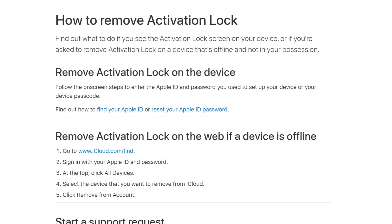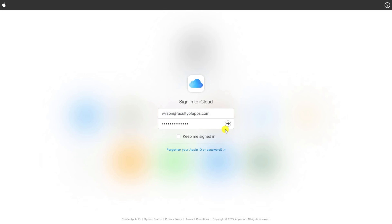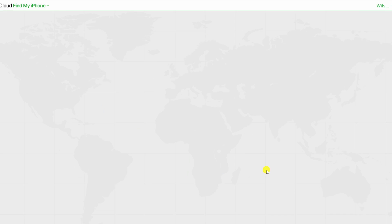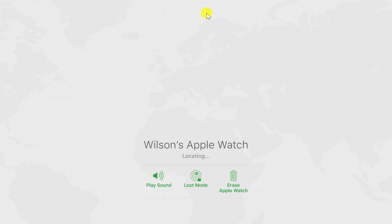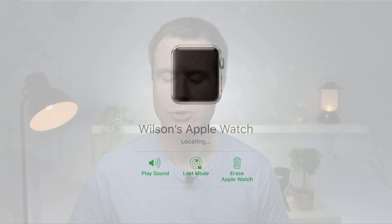So I googled the problem again, and Apple has a solution for this too. They say if you have already given your Apple Watch away, log into iCloud.com, open the Find My iPhone app, click on All Devices, choose your watch from the list, and then choose Erase Apple Watch. According to Apple, this should do the trick, erasing the data on your watch and removing the activation lock.